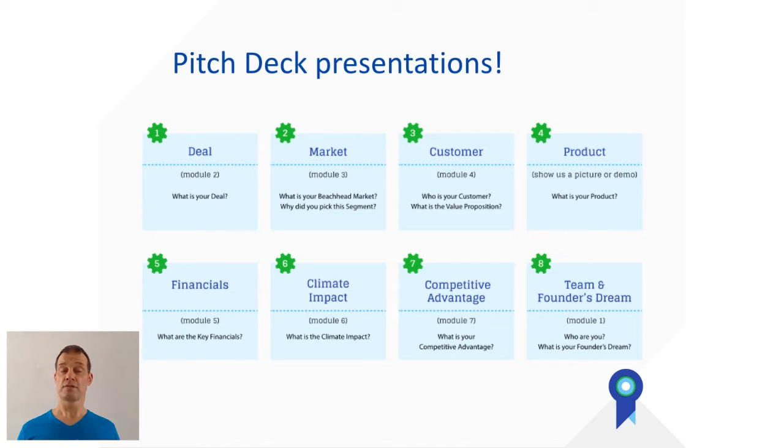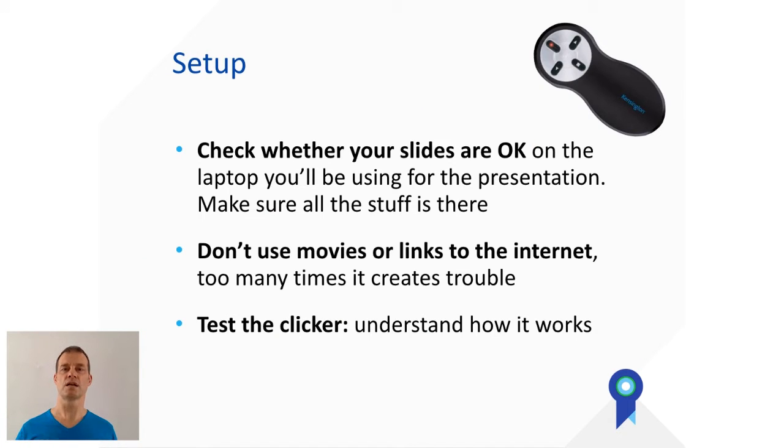You know the order of the deck so we're not going to talk about that. The first thing to think about is the setup. The only way to make certain everything works as you expect is to test your slides on the computer that is going to be used for the presentation. Always go to the person who has that computer, put your slides on, and check that everything works.